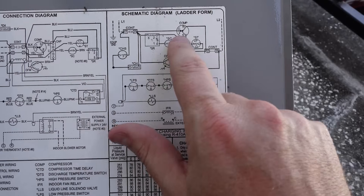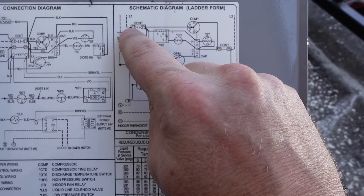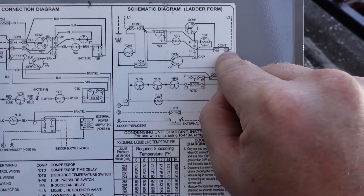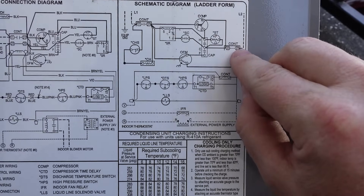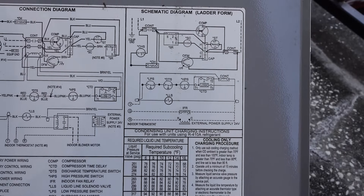Let's take a look at the wiring diagram. In the case of our schematic ladder diagram, you can see this is our ground reference, this is our L1 coming into the contactor, as well as our L2 coming into the other side of the contactor. We check these to each other to confirm 240 volts. For a safety check, we check from here to ground, as well as from here to ground, to ensure that we don't have any potential that could cause an electrical shock.